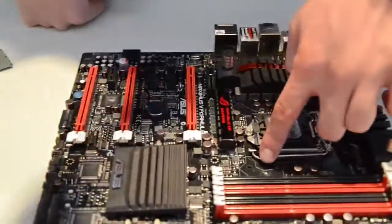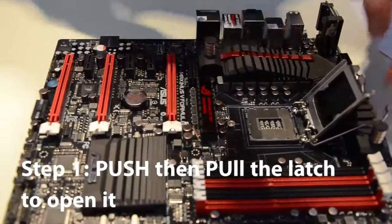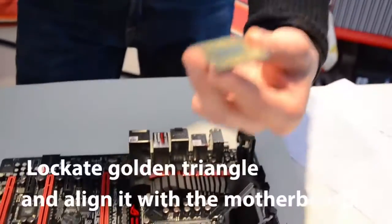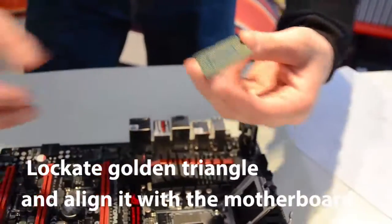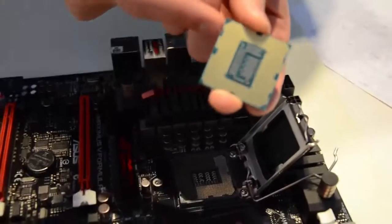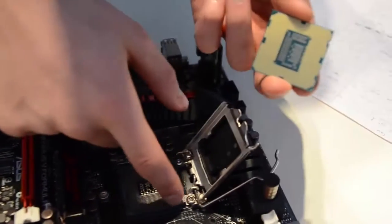Part 1: installing the CPU. Step 1 is to push on the latch and then release it. This will allow you to access the socket where you can install the CPU. The CPU has a little triangle on it — you want to align this triangle with the little golden dot in one of the corners of the motherboard. Additionally, there are dents in the CPU which you can align with the little bumps on the socket.